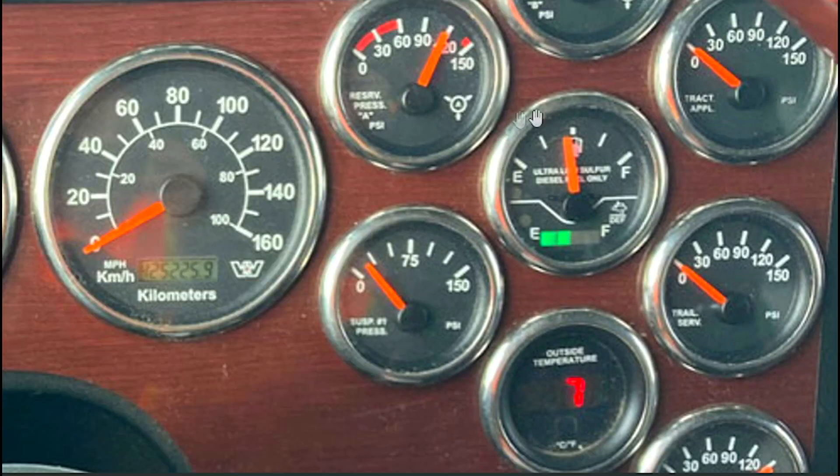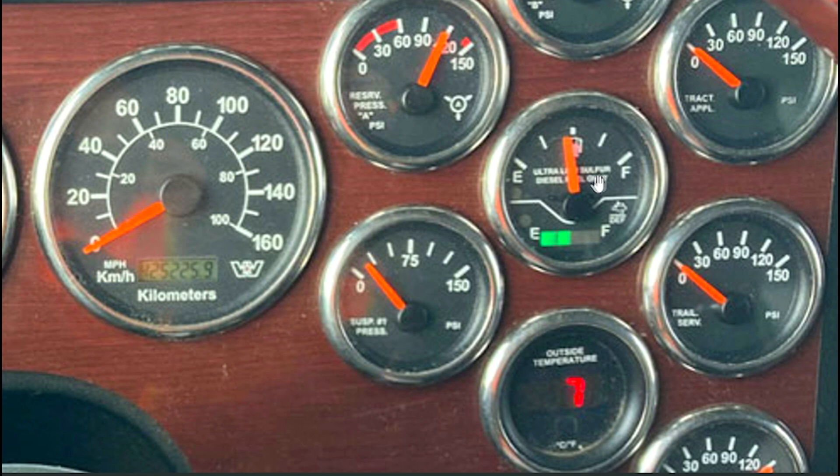Aquí tenemos otro indicador de combustible. Aquí nos dice algo relacionado con el contenido de azufre, diésel. Entonces este es otro indicador de nivel de combustible.